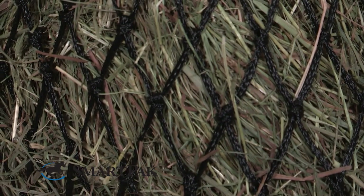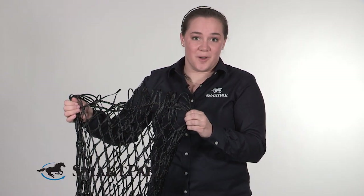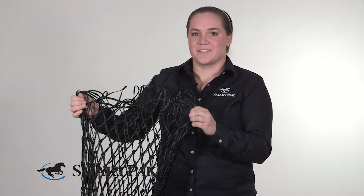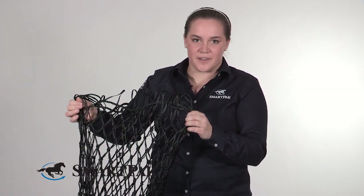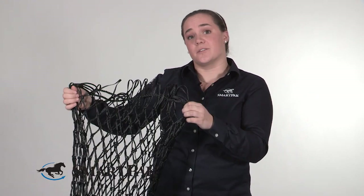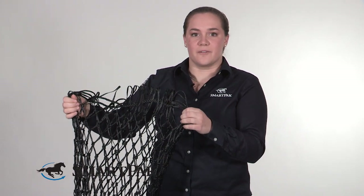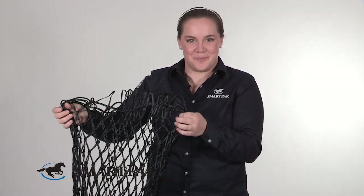This hay net can be a great option for a variety of types of horses. Easy keepers, for example, might be a great fit — horses that get just a couple flakes of hay at one time and tend to hoover through it. This is great because you can actually slow down how quickly the horse is eating the hay, so they're able to keep more hay in front of them for longer without increasing how much hay you're giving them.